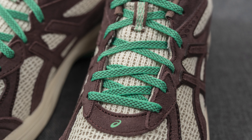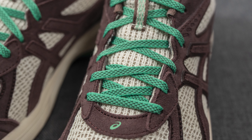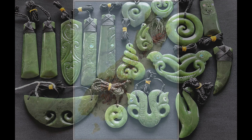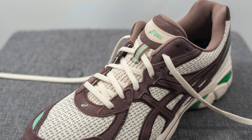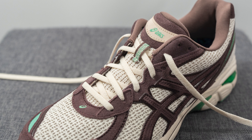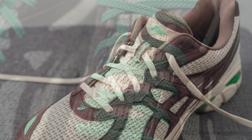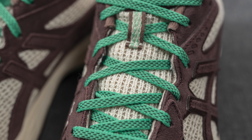As for the laces, these come with two options. The default is a stretchy, very soft green colored lace. The hits of green on the shoe are inspired by pounamu — also known as greenstone or Maori jade — and according to Brown, the green also symbolizes his tribe, Ngai Tahu. In addition to the green laces they also come with a cream colored lace, but the green laces really pop and tie in well to the rest of the green hits on the shoe.